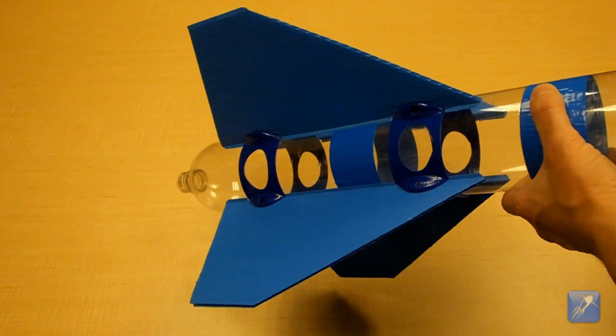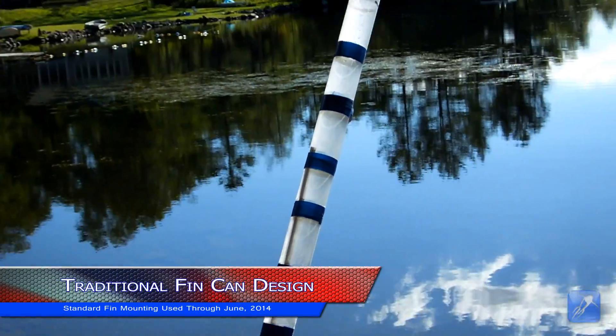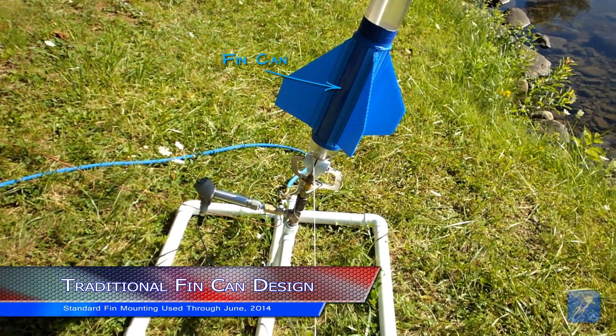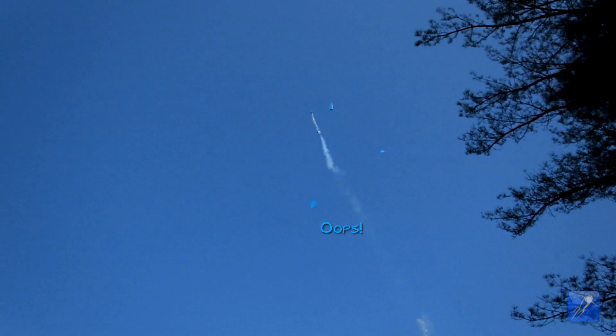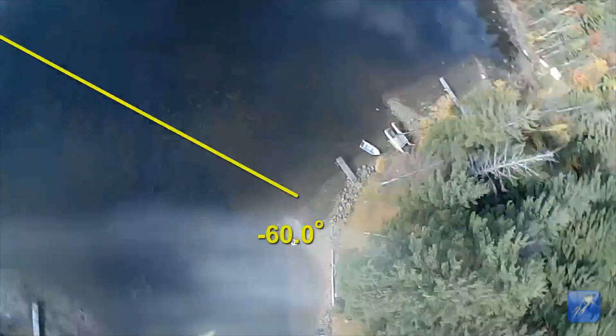In the past, we glued our fins to a cylinder which would slide onto the bottom of the rocket. The assembly is called a fin can and can be seen here painted blue in this video. The fin can worked to some degree, but the glue joints were prone to failure during high pressure launches until we buttressed them with reinforcing strips. By the time we finished, the fin can was quite heavy, and if the fins were not glued together perfectly straight, the rocket would inevitably roll during flight.